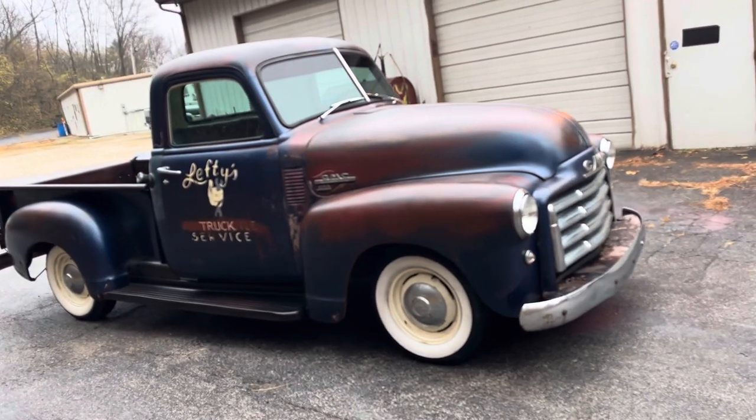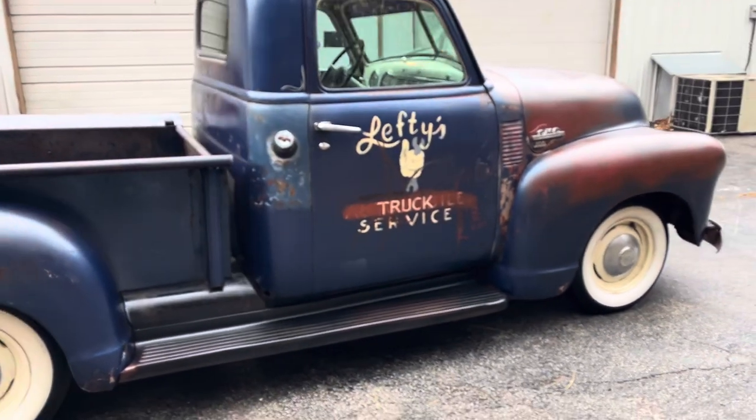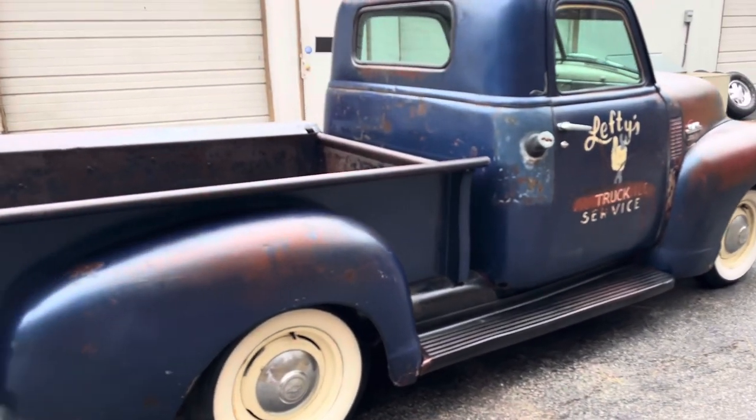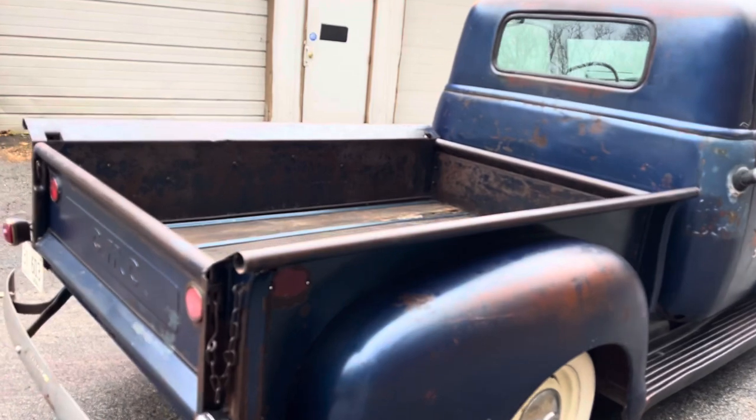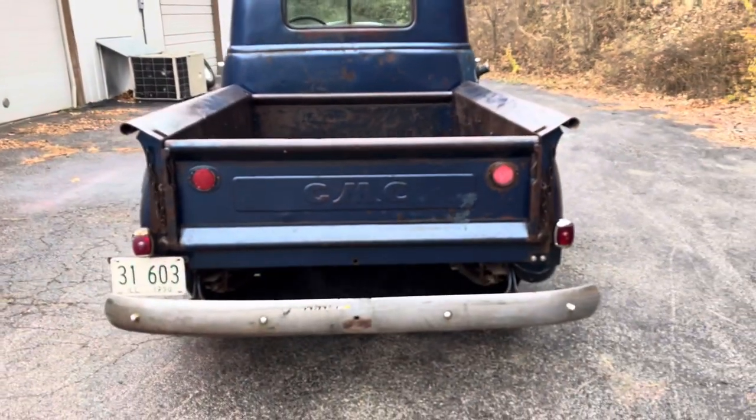So cool. Good title, matches the VIN tag. Clean. Very cool truck. There you have it.